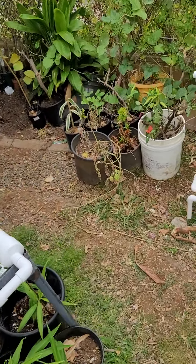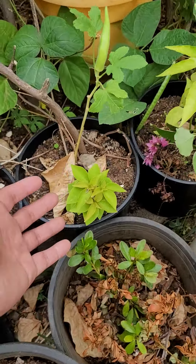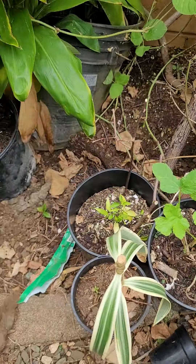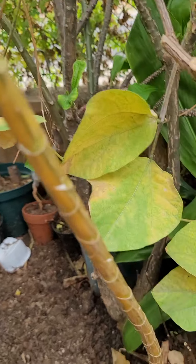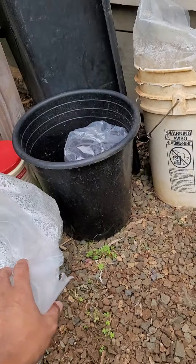I'll put this in this area. See, this is the area where I propagate my bogey. It's been in here — I put this like two or three weeks ago. This is the shaded area, and these are the things that I'm using.